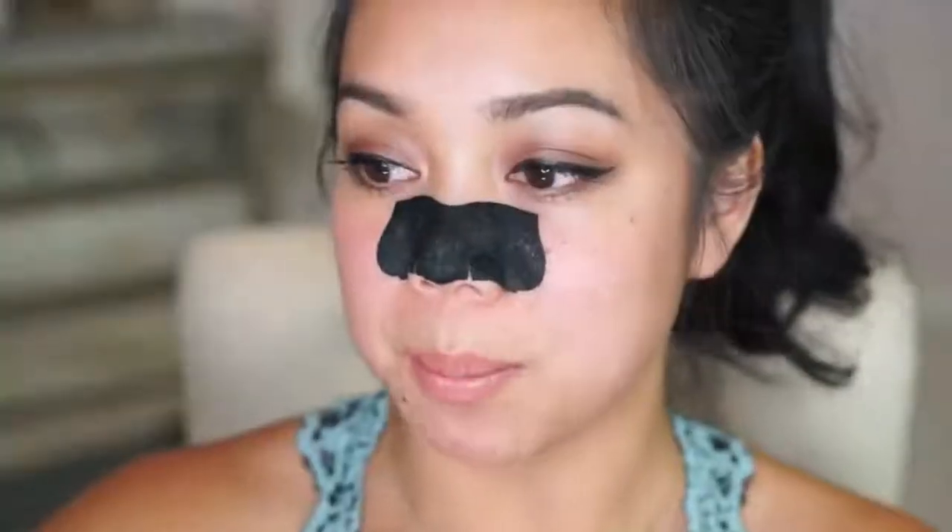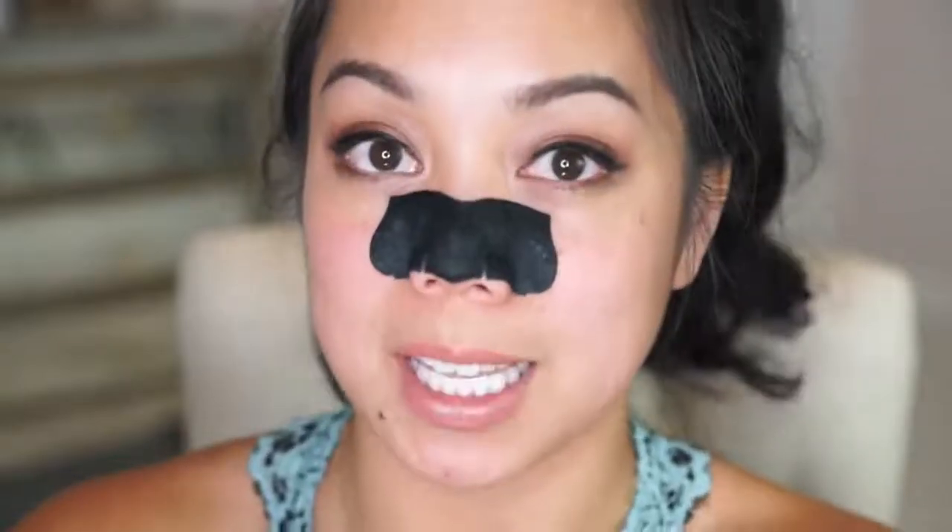It says here to wait about 10 to 15 minutes until stiff to the touch. I'll be back in about 15 minutes. It's been about 20 minutes and it has completely dried.